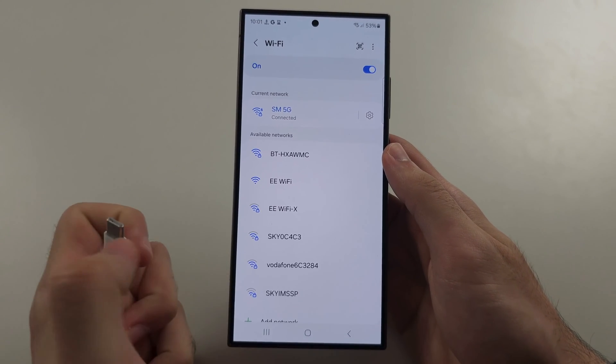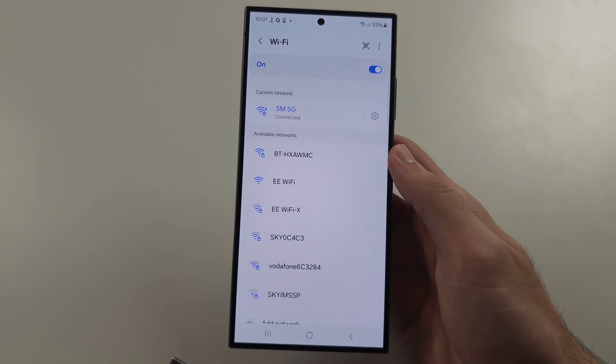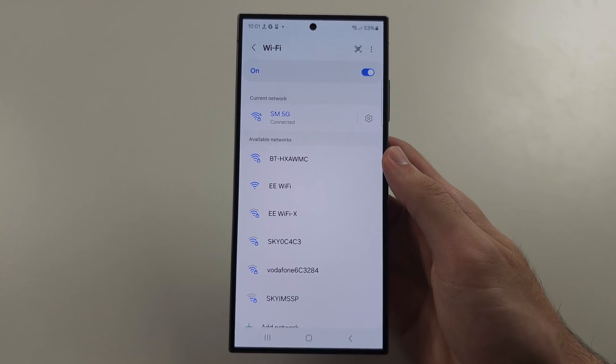If internet is still not working, physically unplug the power cable from your router, wait five seconds, then plug it back in.